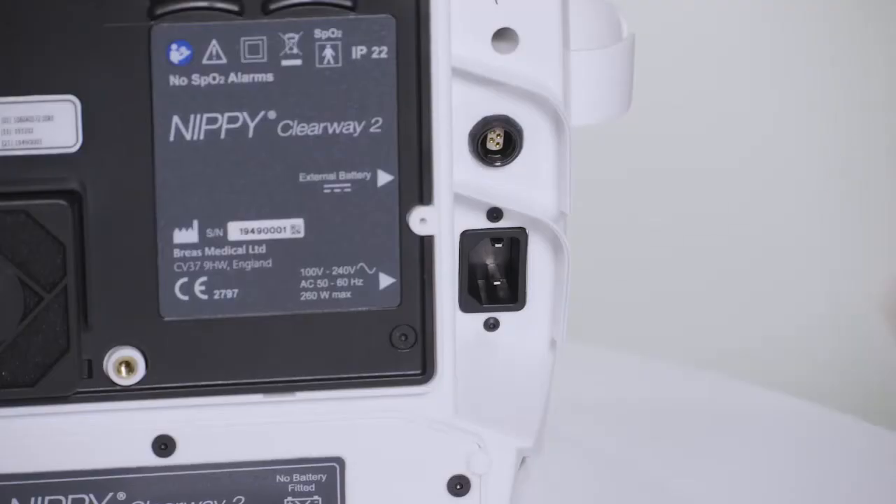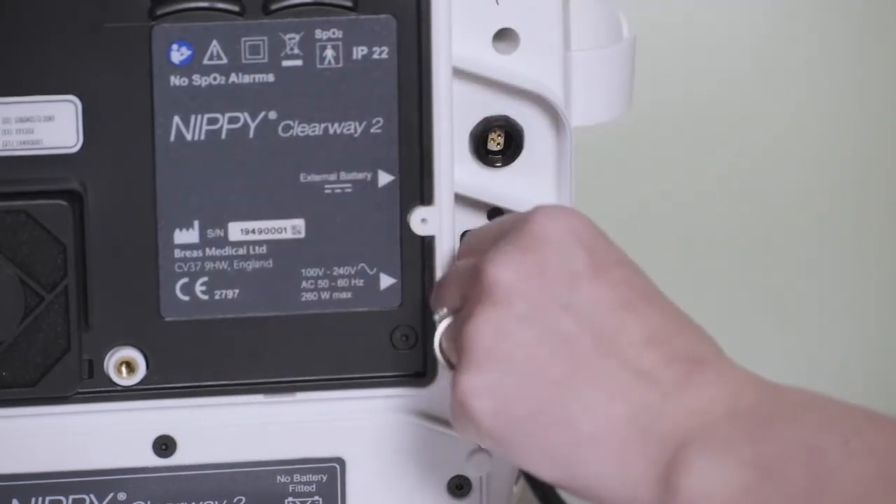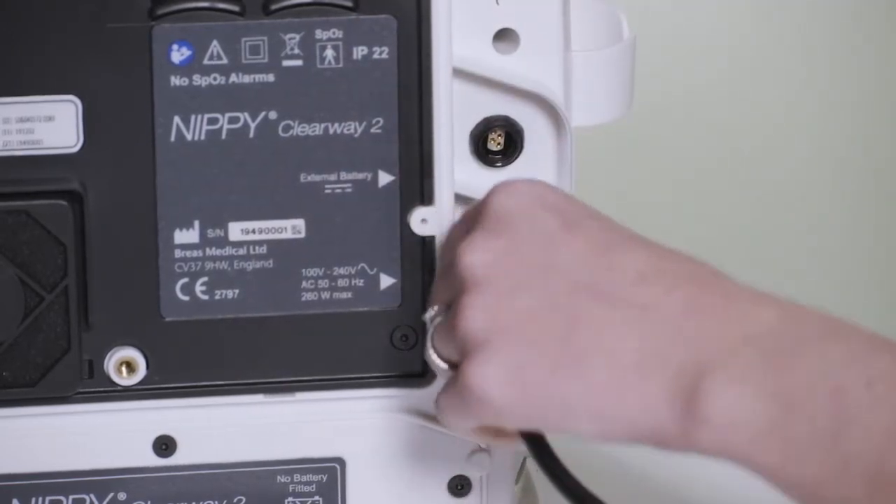Connect the mains power cable at the rear of the device, then connect it to the mains power socket and switch the power on.